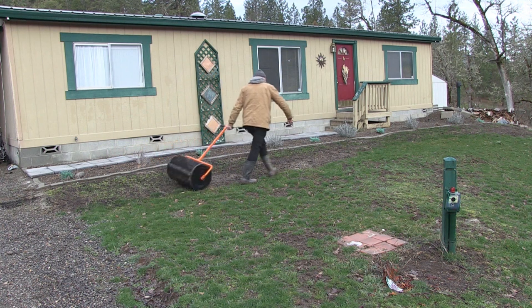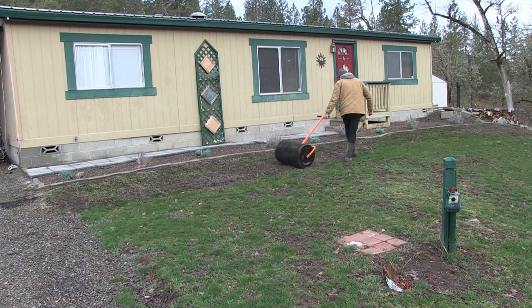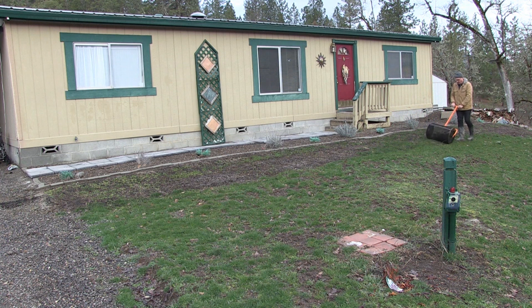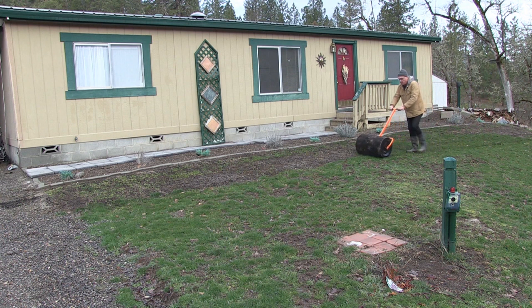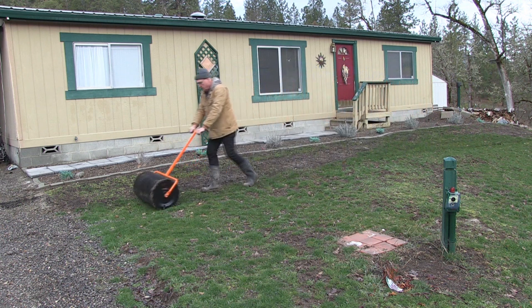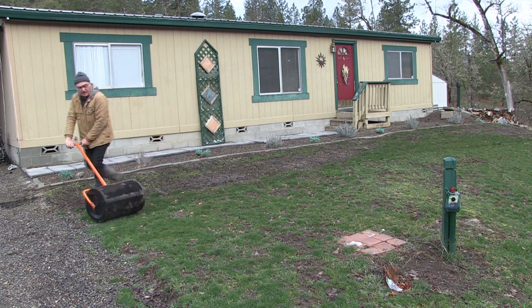I'm still on that first bag — or the first half of the bag — and I'm still spreading it. This is awesome. I'm hoping my lawn will be nice and lush this year. I'm still on half a bag.